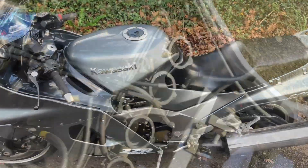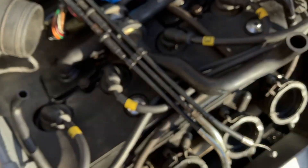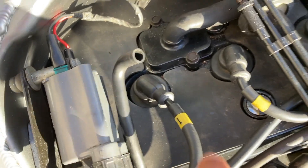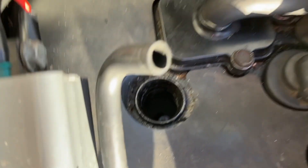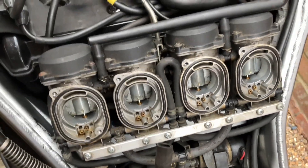I also put some new fuel filters in it and lubed the cables from the throttle down to the carburettor. Like I say, cleaned the whole thing out, and that seems to have solved the problems.